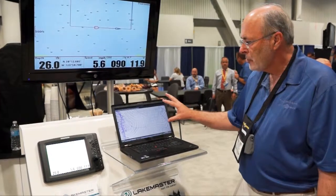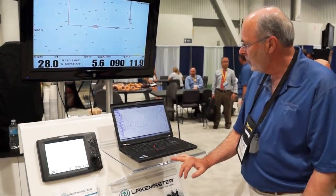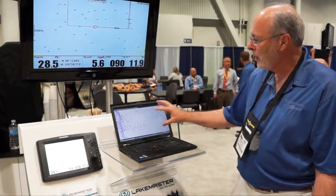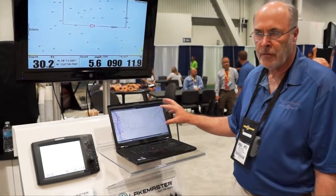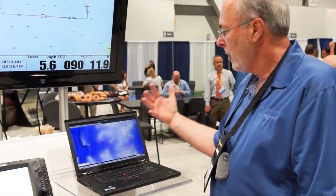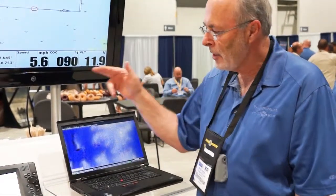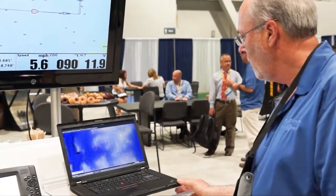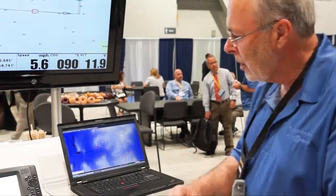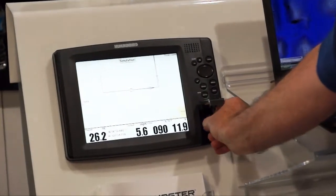It's a lot of data — a large area in a lake in California that we've taken these tracks on. Once it's done, it will create a chart in Lake Master format. That chart has created contour depths in Lake Master format that can then be transferred back to your unit, recorded to the card. Now you've created your own chart of your own area.